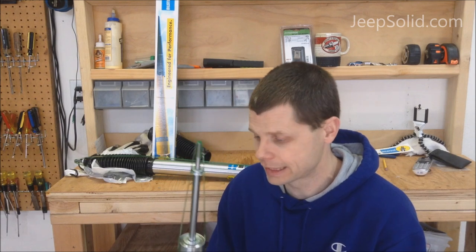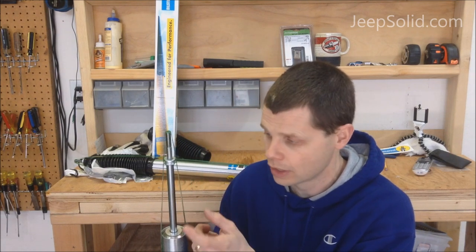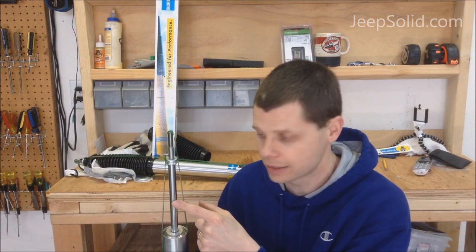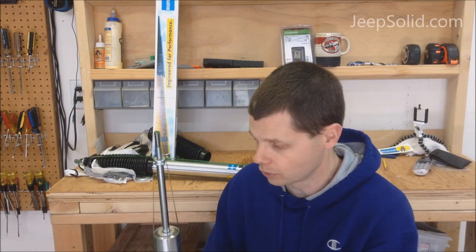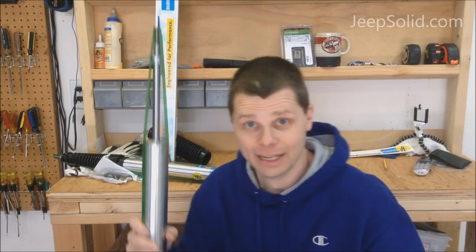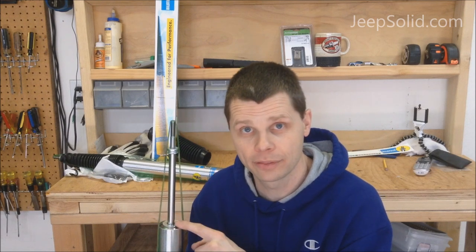One of the biggest disadvantages is it leaves the shaft of the shock exposed. If you get rocks and things hitting it, it can nick and ding and damage the shaft, which will ultimately cause the shock to fail. But the ultimate kicker for me is I actually called Bilstein and asked them about running it without the boot, and they said it would void the warranty.